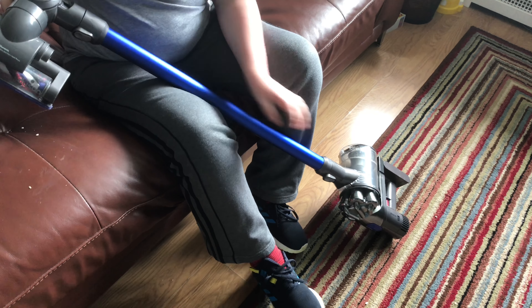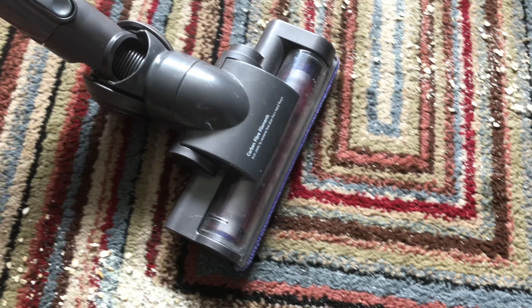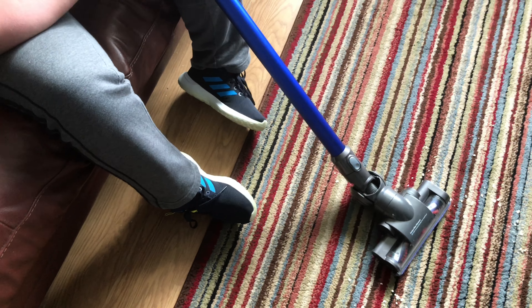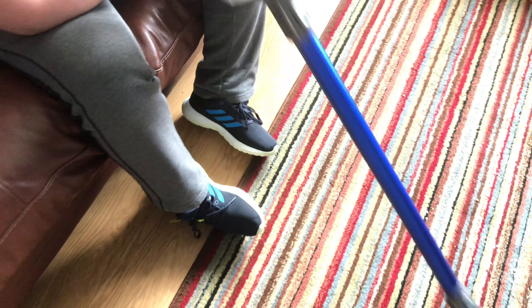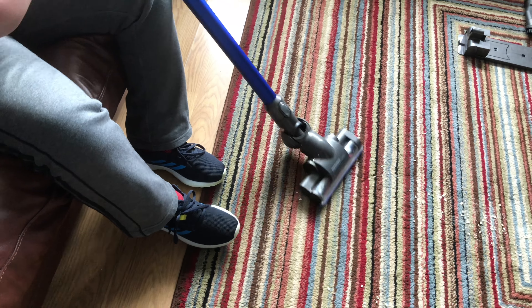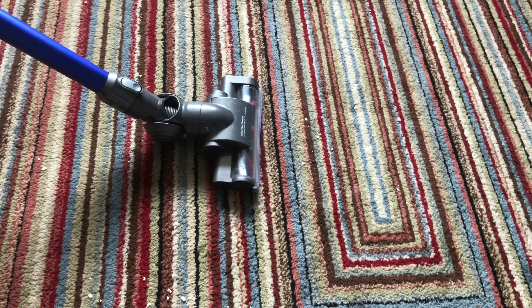So this is the final version of the V4 motor. The main head has done a better job overall — it's a better head than that little turbo tool. Now let's try this one on max mode.